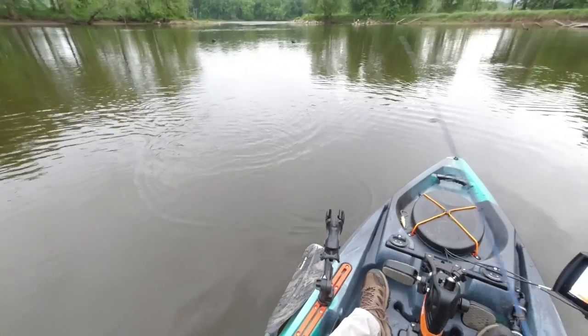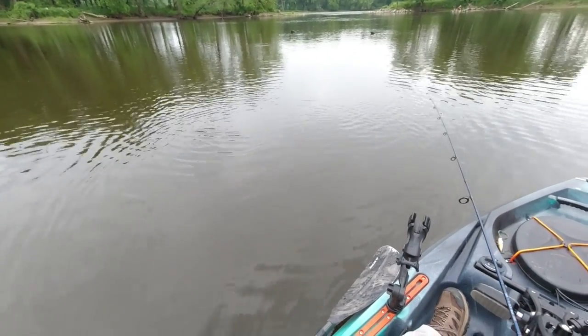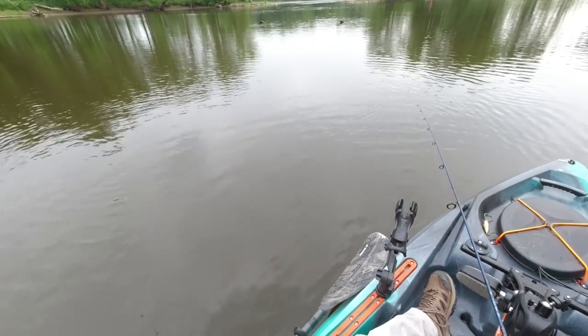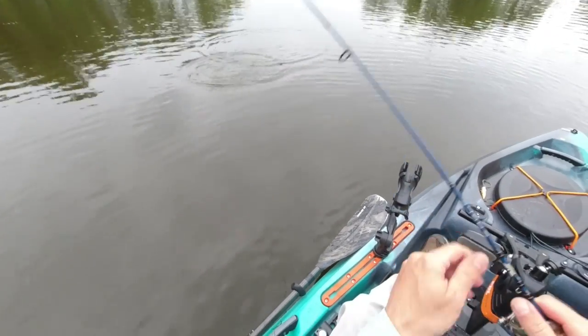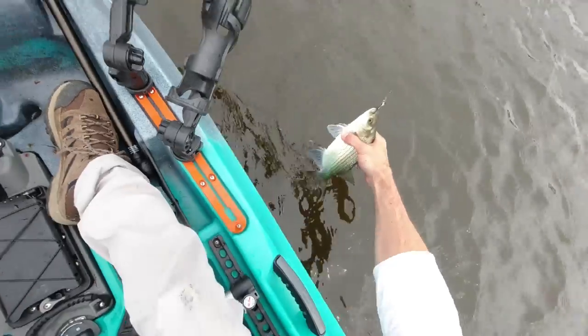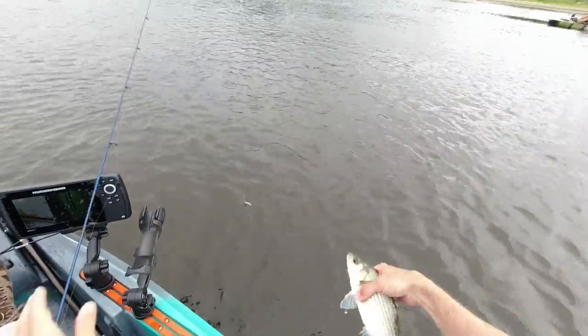Ooh, that one got off. Let's get back up in there. The retrieval speed or color of the spinner doesn't even seem to matter — they just destroy any small spinner that gets near them. There's another one. These have all been pretty small, but I was out in a deeper river channel earlier today with a larger rooster tail and the same thing was happening there with larger white bass.